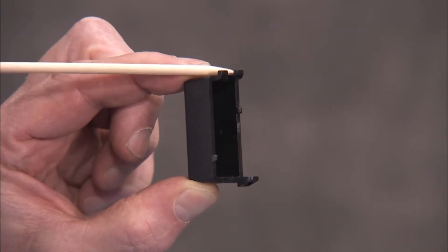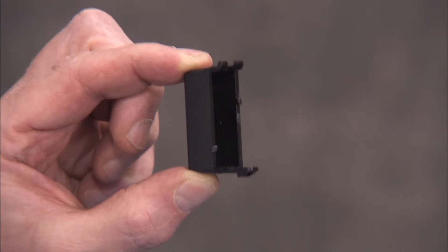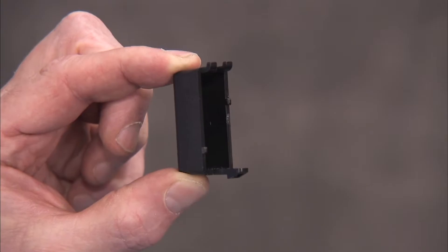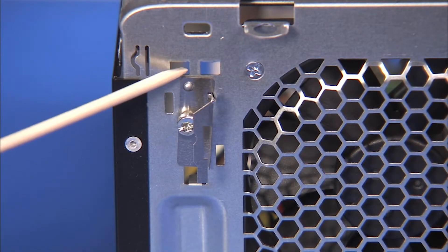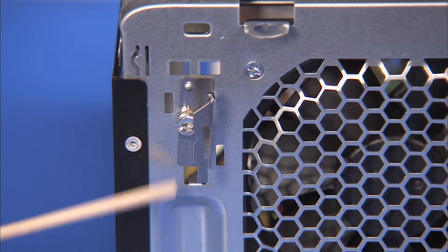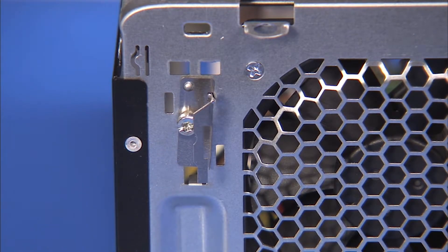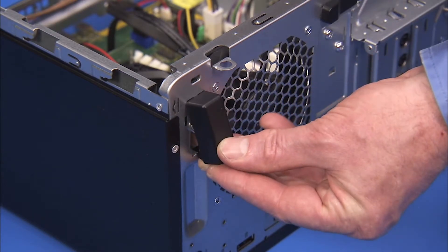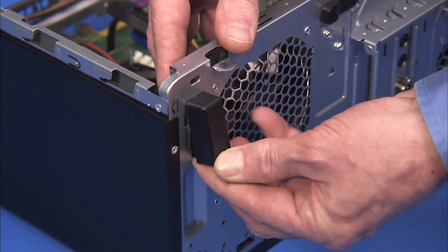The rear antenna cover has two small tabs on one side and a hooked tab on the other that fit into slots on the rear of the unit. To replace the cover, insert the two tabs into their slots, then press the hooked tab into its slot until the cover is securely in place.